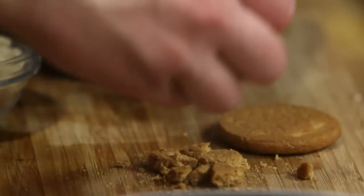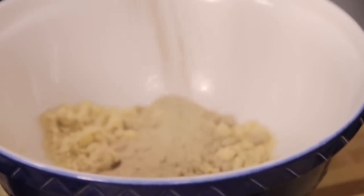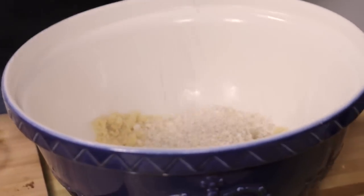All I'm going to do is snap up a few of these ginger snaps. Add in all of our sugar, a good handful of porridge oats, and all of these crunched up ginger nut biscuits. Give that one big mix together.